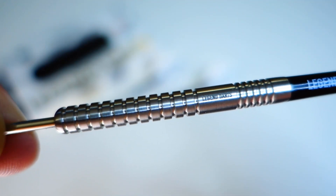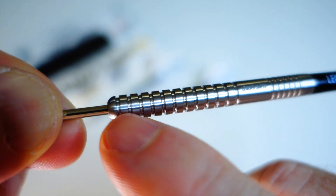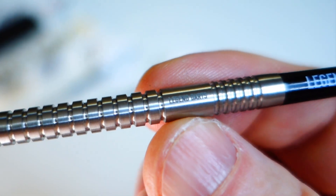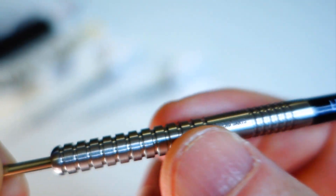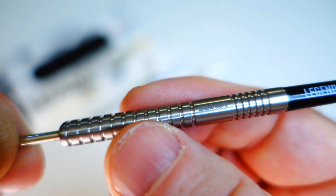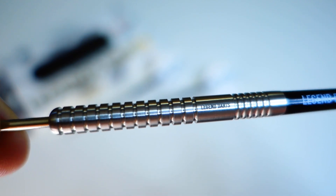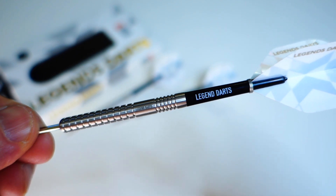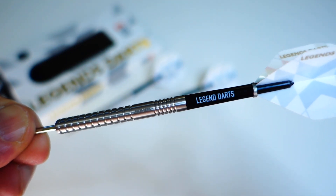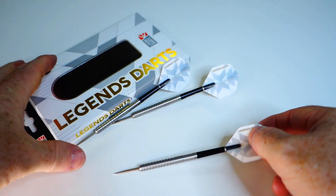Let me describe this barrel for you and give you a grip rating. Up front we've got a blunt nose cone, followed by 11 wider multi rings, then a smooth section with the Legend Dart logo, and on the back end six machined multi rings. The grip level — my hands are really rough this time of year, I've been in the gym a lot — but not that grippy. I'm going to give it a grip level 2.3 on a scale of one to five. If your hands are a little bit softer they might feel slightly more grippy, but overall pretty mild grip on these things.